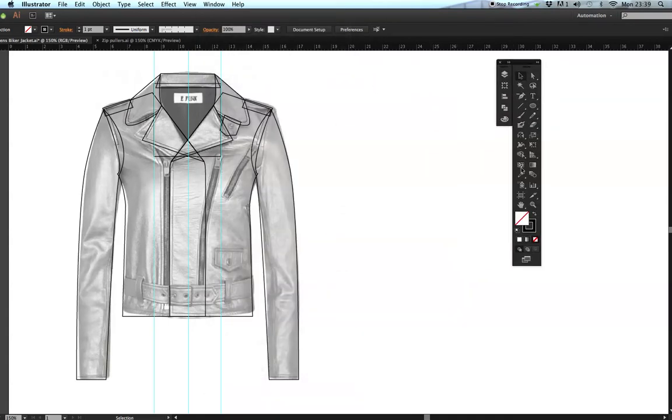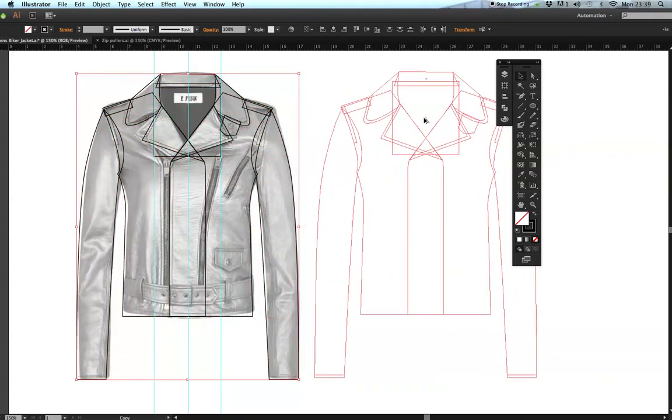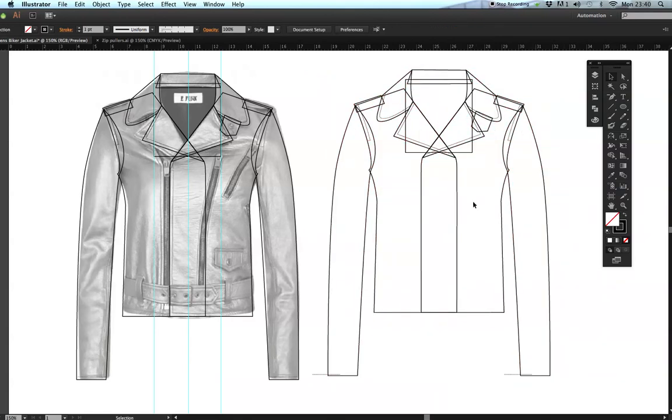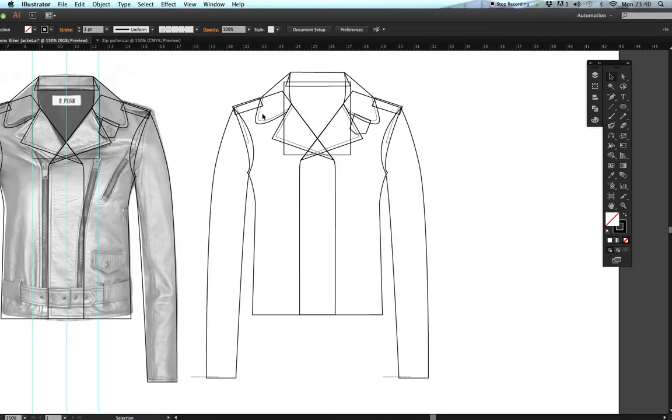Get your black arrow tool, select the body and all the stitching, hold the Alt key, hover over the center until you see the two-way arrow, then click and drag. Letting go, you'll have a duplicate of the front jacket. Move that over a little bit so we can see the back part.